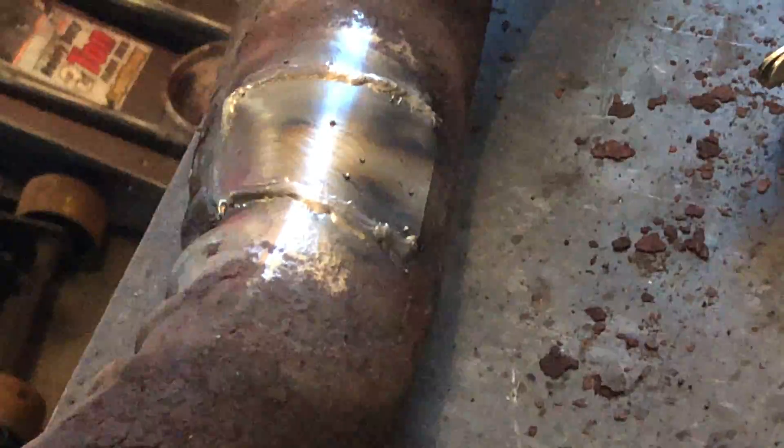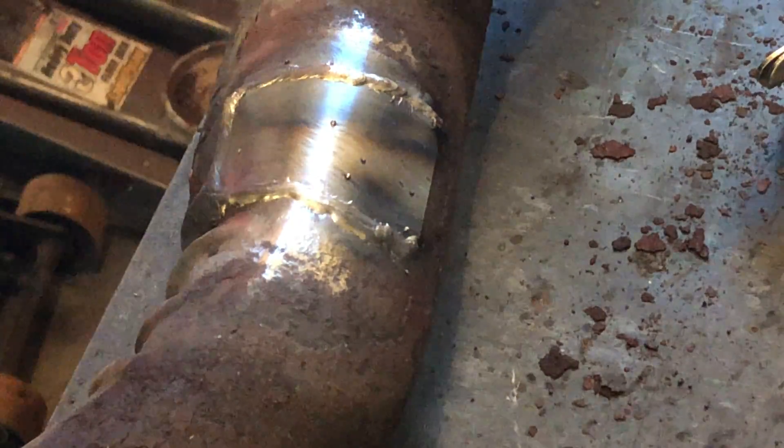Not trying to lay down beads or stack of dimes either. Like I said, it's on pulse, so I'm trying to just get this so it doesn't leak at all — that'd be my goal. Hopefully I can do that. See if you guys can still see alright. I apologize, I'm using my cell phone as well.